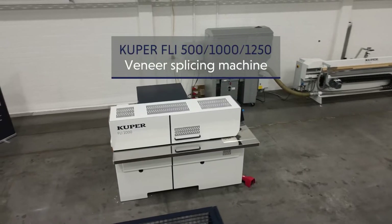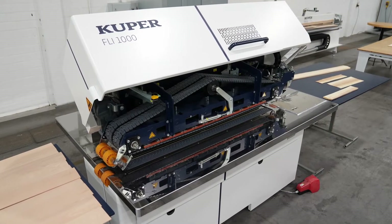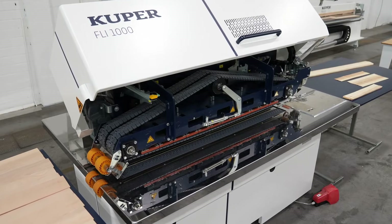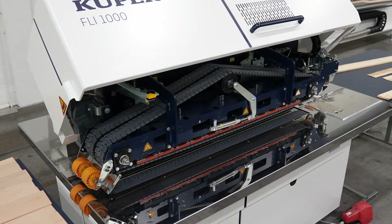The Cooper FLI line is our quality product for precise longitudinal joint gluing. The exact veneer infeed, as well as the intelligent energy management, are the outstanding features of this line. The Cooper FLI is available individually in different sizes to perfectly suit your requirements.